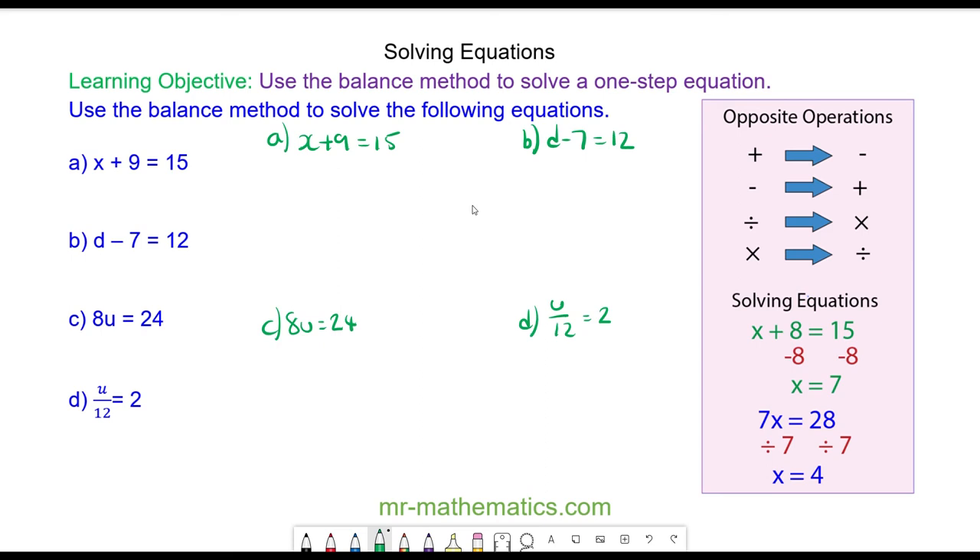For question A, I'm going to draw a vertical line. I want a single value for X, so I do the opposite of adding 9 and take away 9 from both sides. 9 take away 9 will cancel to make 0, so I'm left with X is equal to 6.